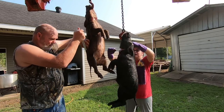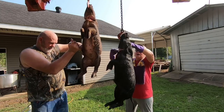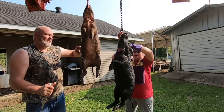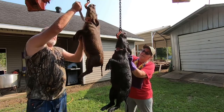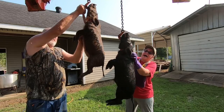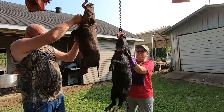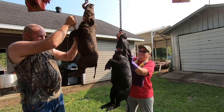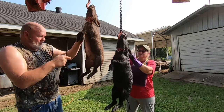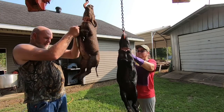I learned how to do this. Todd's grandma — I never met her — she was much of a woman. Todd's daddy told me that when he was little, his mama would go out in the woods, kill a hog, bring it back, skin it, clean it, and cook it. And make soap. All of it. You have to be careful not to go too deep, because you'll let the guts come out of the intestines. That's what happened to me over here on the other side.